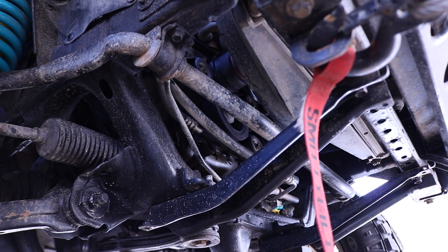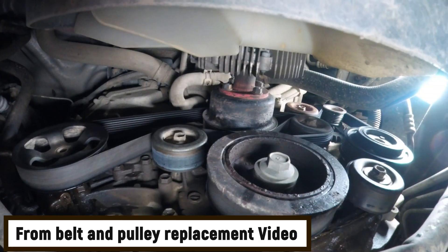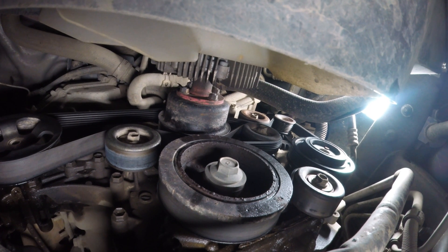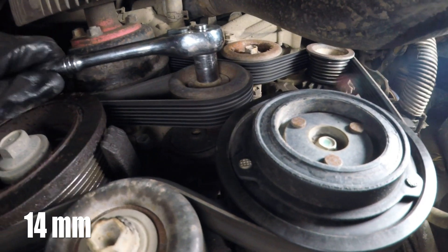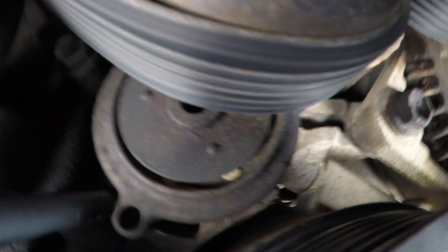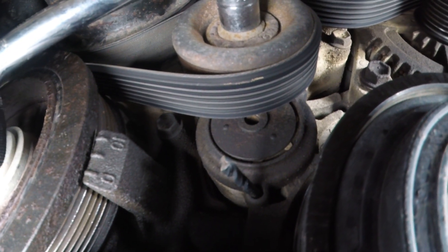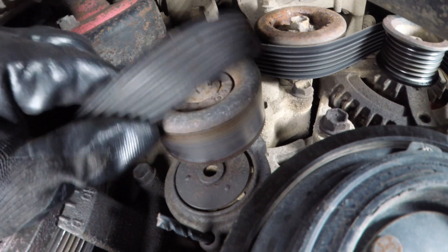Now let's remove the tension from the serpentine belt. So that's what it looks like right in front of the motor with the serpentine belt. We'll have to remove the tension off that serpentine belt by pinning the tensioner. We'll use a 14 millimeter socket to remove the tension from the belt, then pull it and get a 3/16 drill bit into that hole — just like that guys.